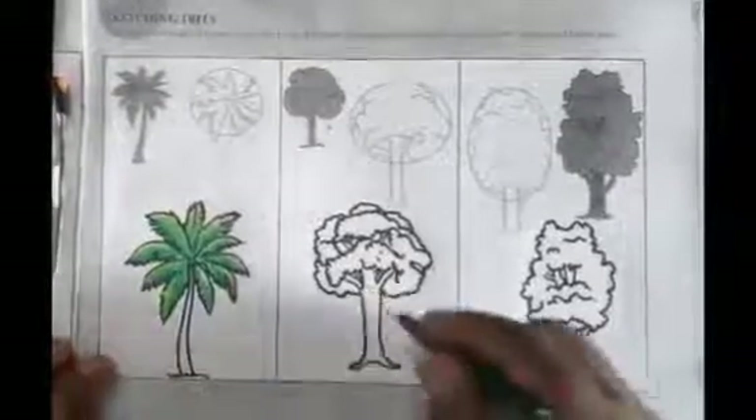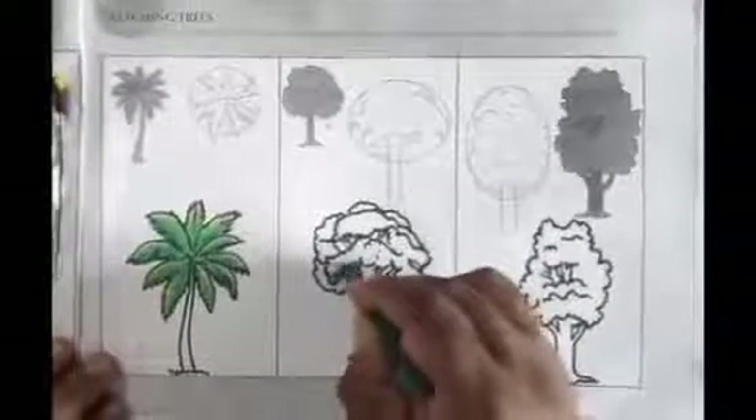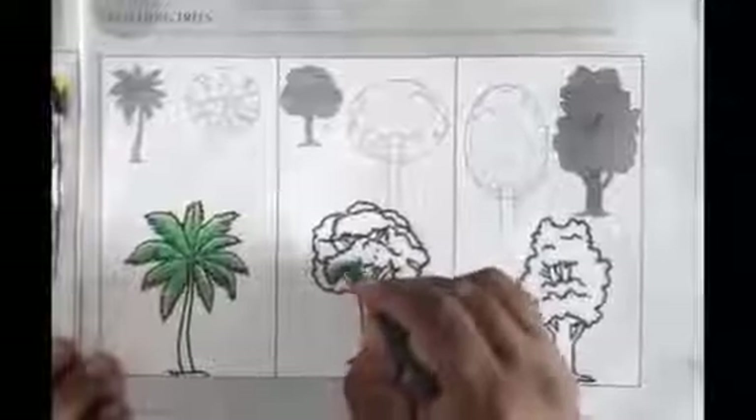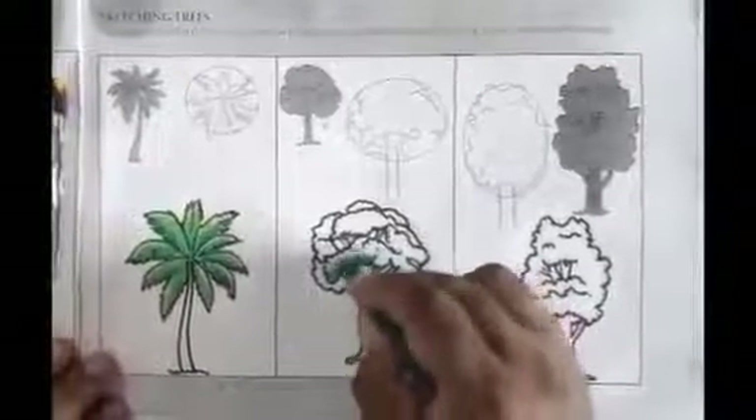Now the same we do in the second tray: first take dark green, then light green, and last lemon yellow. First use dark green color for the lower part.